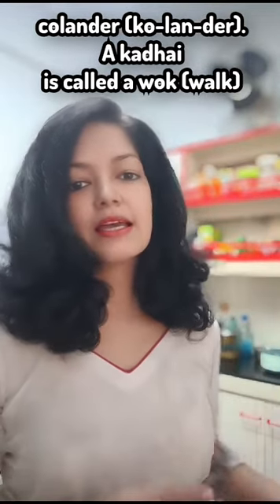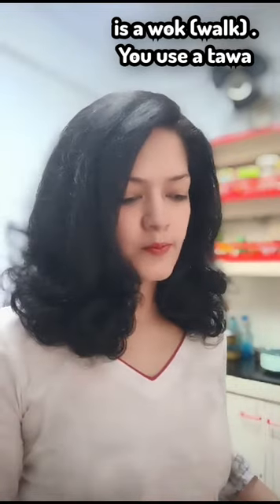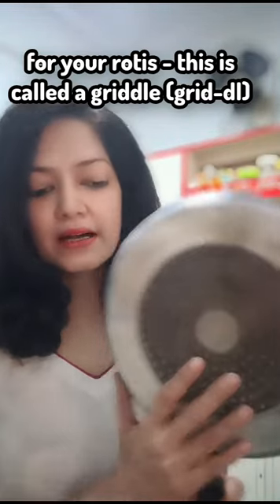A kadhai is called a wok. You use a tawa for your rotis. This is called a griddle. Griddle.